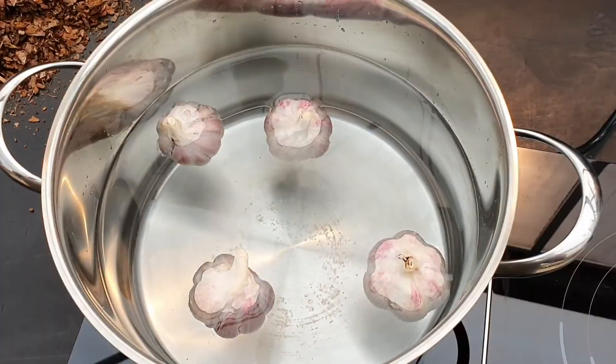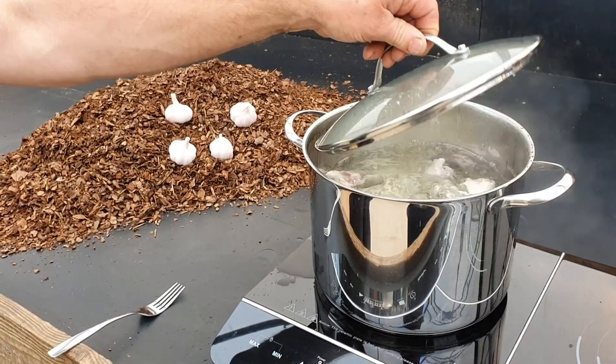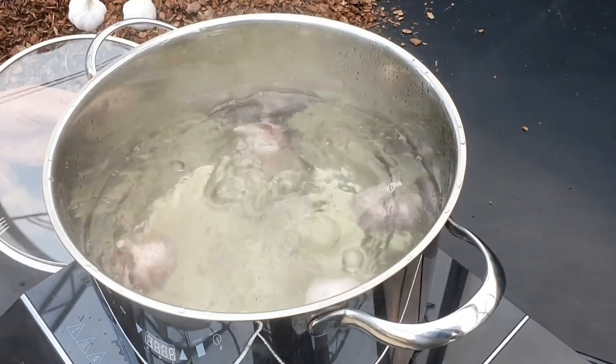We put them in whole and don't worry about peeling them. Bring them to the boil so they soften and release their juices.